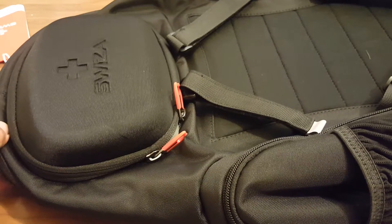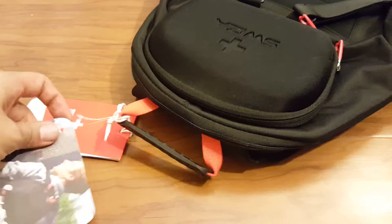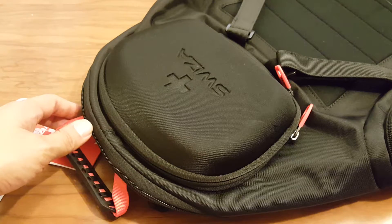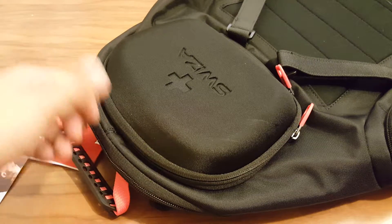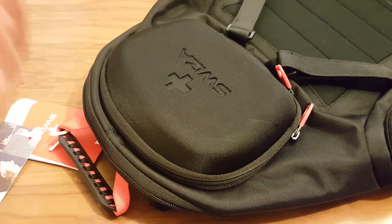The reason I picked this backpack up was not necessarily to use it as a drone backpack, but just to use it as a tech backpack. When I travel I have multiple devices — a tablet, MacBook Air, cell phone, a bunch of rechargeable battery packs, and that also means chargers and cables.